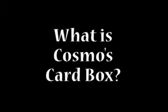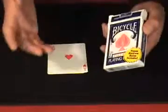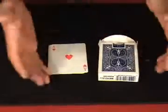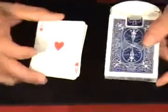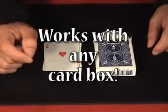So what is Cosmos Card Box? Well, it's a special device that can be adapted to any card box. When you get Cosmos Card Box today, you'll get a whole bunch of Gap cards and every prop you need to do really cool routines. Not a fan of this particular brand of cards? Cosmos Card Box can be adapted to any card box you use, including jumbo cards, tarot cards, and those little ESP cards a lot of people like to use.